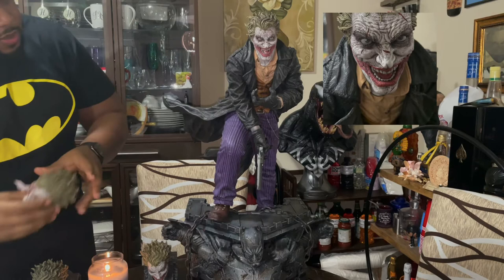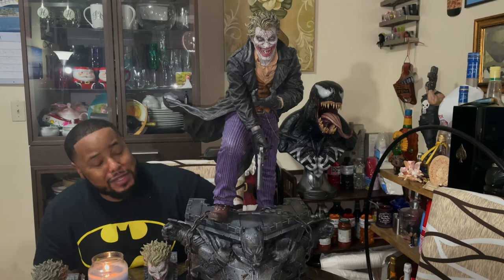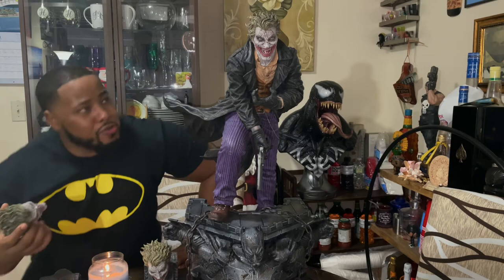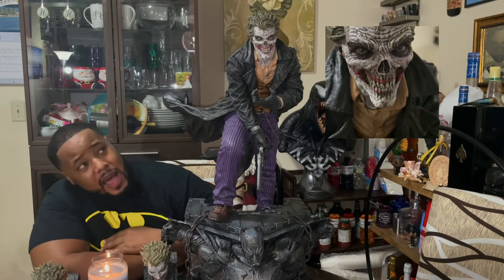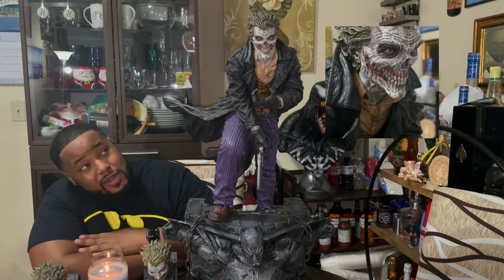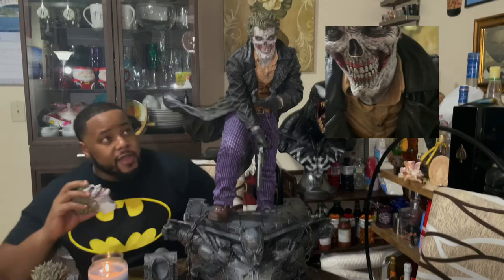Now let's see the other sculpted heads. This one features a really, really dark laughter expression — that's just priceless, this guy is crazy. Here's the other one with a more creepy look — I will zoom in so you can get a closer look. That is really creepy. I don't think I'm going to be displaying it with that head — it's just a really, really creepy pose.